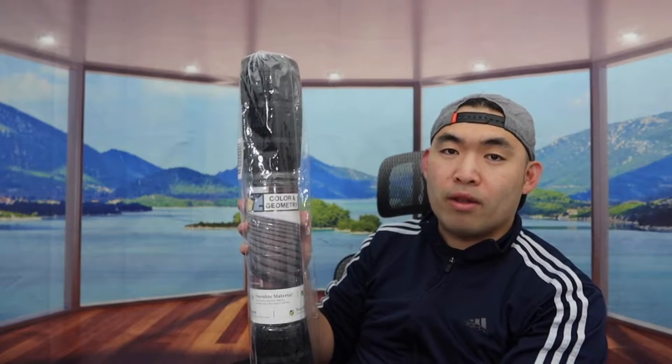Here is basically what the package looks like when you guys first get it. Let me actually open it up to show you guys what the product looks like.